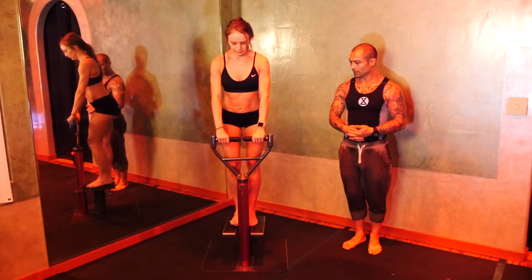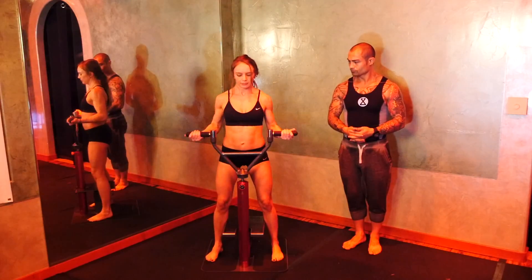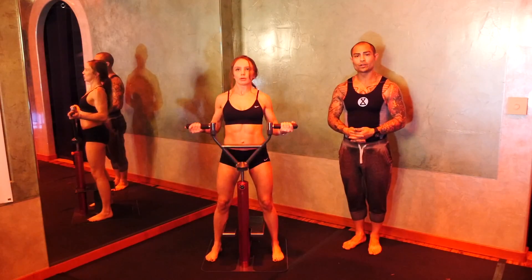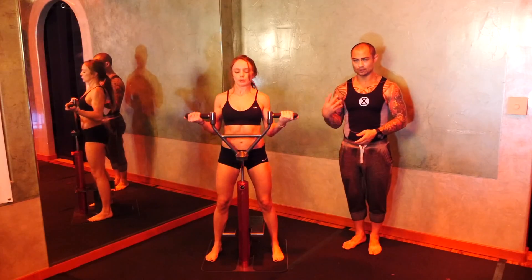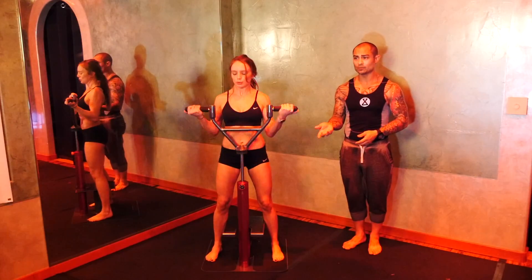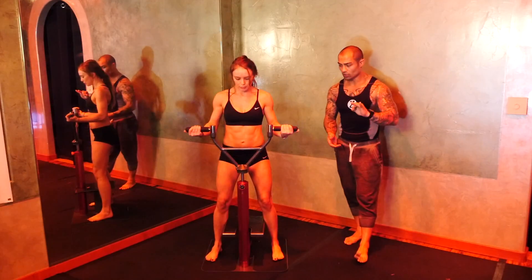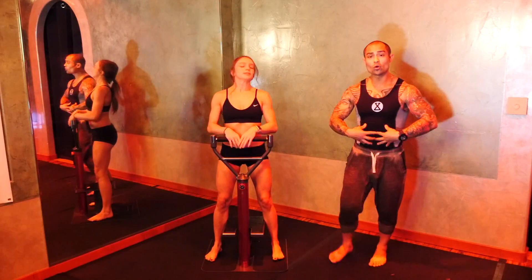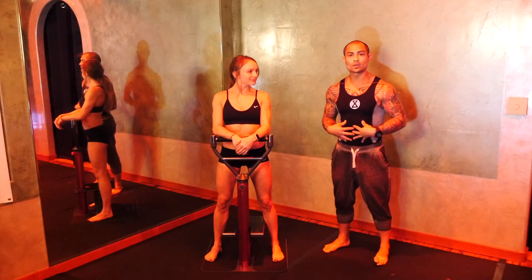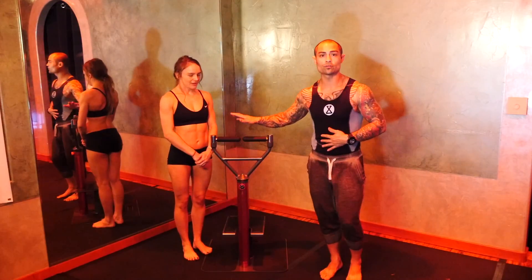Now finally she'll do a bicep tricep curl. So as you can see, she's using her core. She's pulling up the biceps, extending down the triceps. So in those seven moves, she replaced 14 gym exercises, her cardiovascular — and that's why she's breathing heavy — and core going both ways. So this is just a nice little preview to the future of fitness.